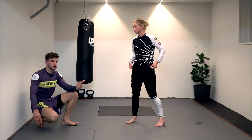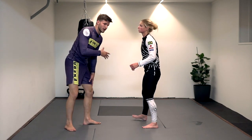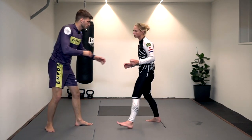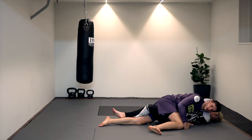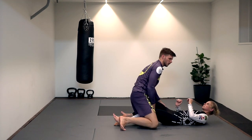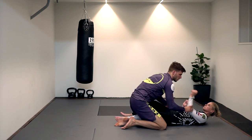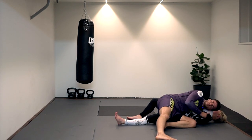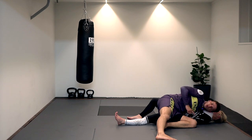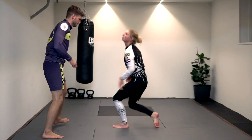Worst case scenario: if I don't control the underhook, she goes to my back. Another bad scenario is ending up in half guard — she just closes her legs and we end up there. That doesn't matter though — I still scored a takedown, I still have top position and can pass from there. To escape half guard, control this hand, lean on your right knee, steer with your left hook as soon as we hit the floor, get my left hip to her left hip, and steer to this side pushing with my head, not allowing her to regain control.